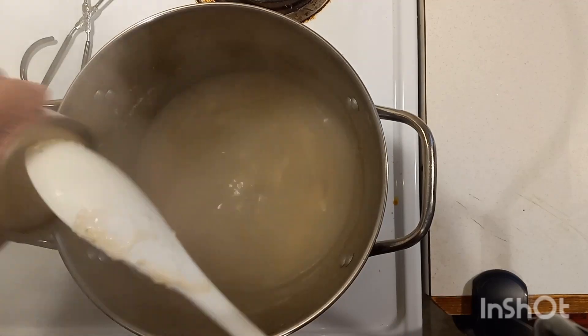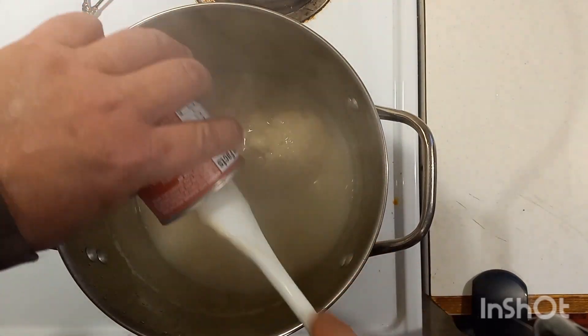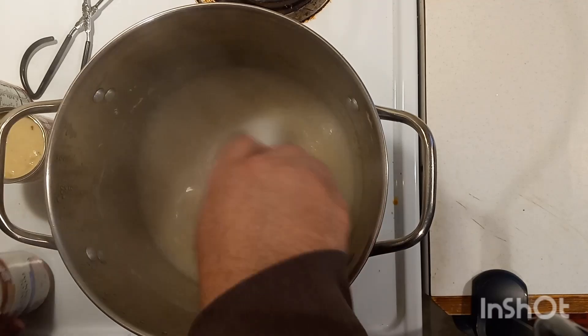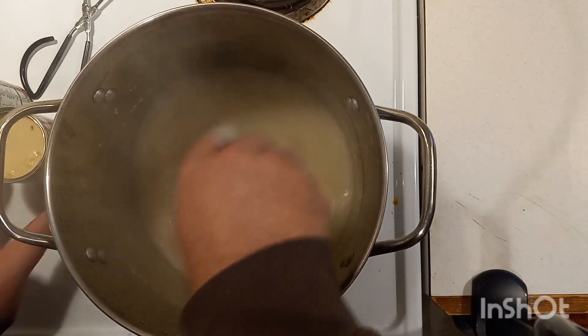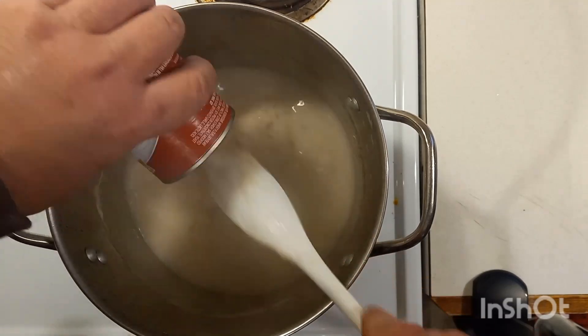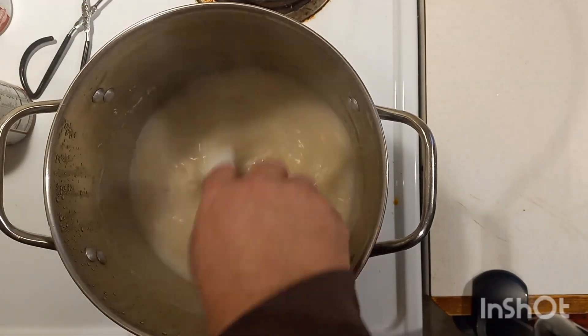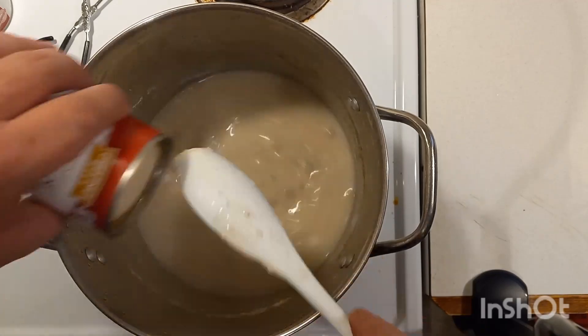On the Rotel, I highly recommend using just mild. You can use whatever you want to, but we use the mild — that way the kiddos can eat it. Then on the black beans and the pinto beans, I do wash them. I don't like the stuff that comes on them, so I give them a washing before we put them in.